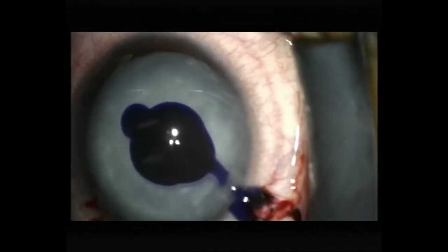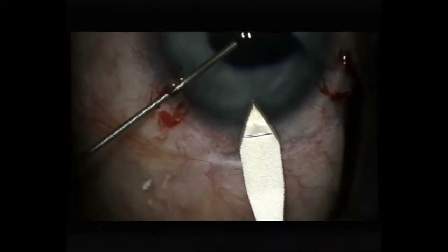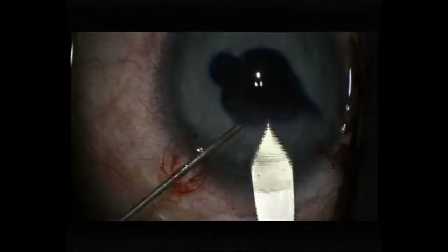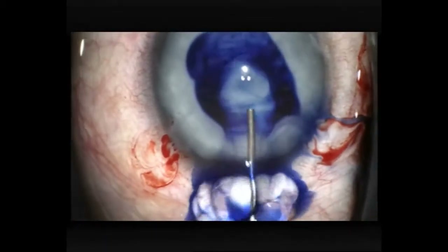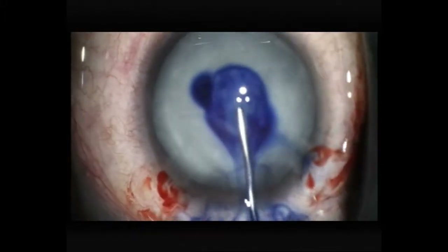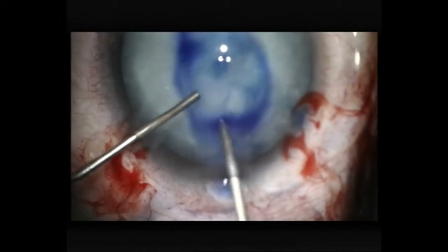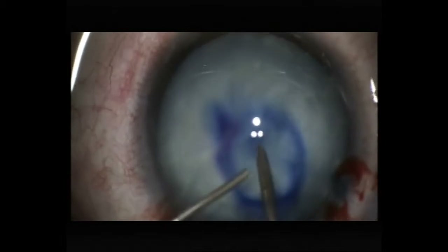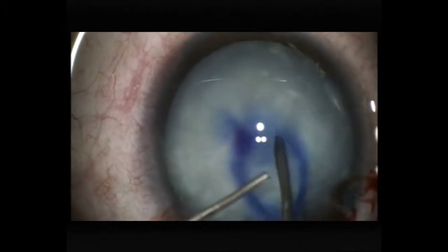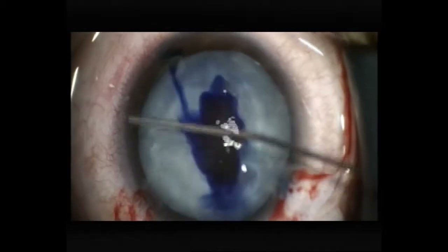Instilling some Vision Blue under the visco-dispersive viscoelastic. I've washed out the Vision Blue, and again I'm going through with the needle just to see if I can open the initial opening enough to start a capsulorexis. I'm re-staining and trying to spread the Vision Blue, but it's not really spreading very much.